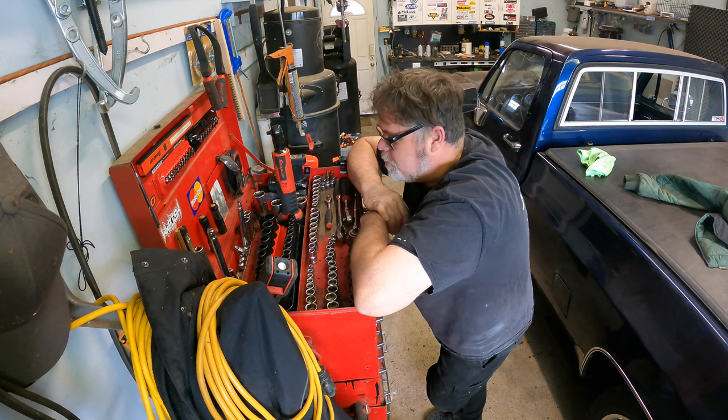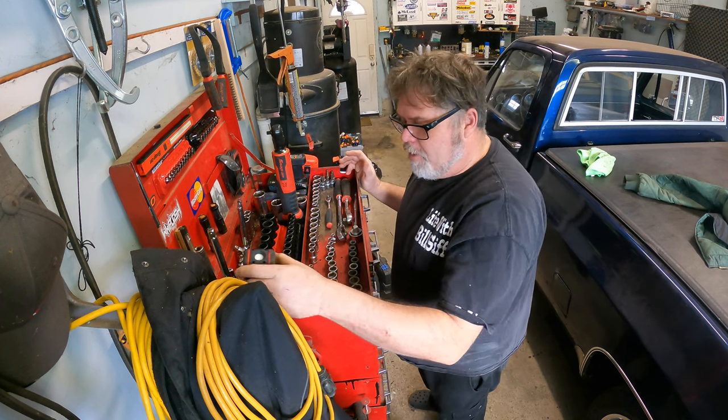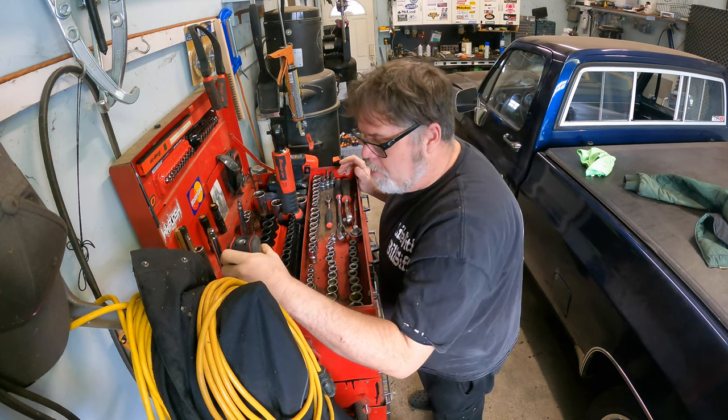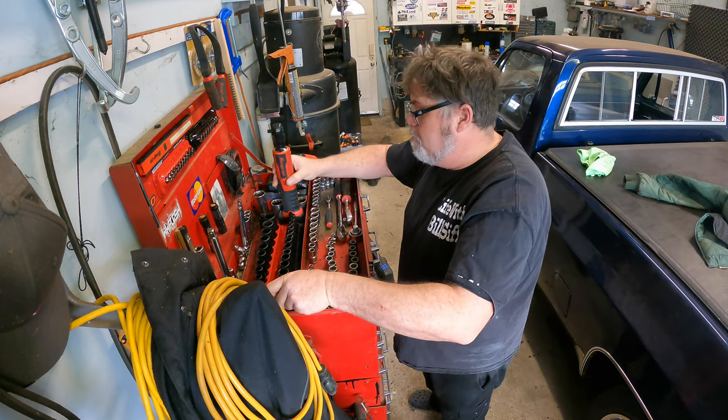As you can see, I straightened out the top of my toolbox. Look at the top of my toolbox - I can actually see my sockets, and they're actually in order. I threw out probably ten dozen sockets that I had duplicates of. Oh, there goes a Snap-on - I love Snap-on.